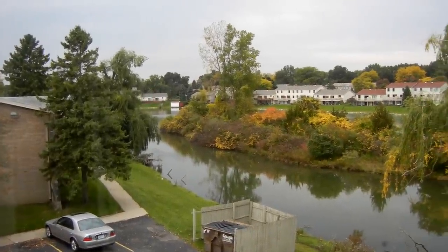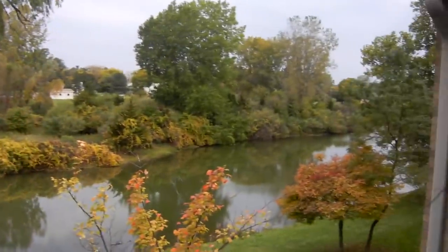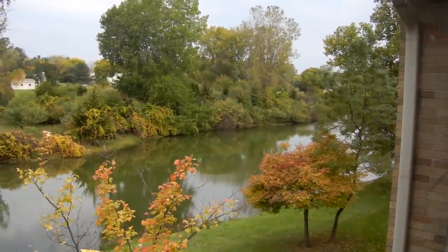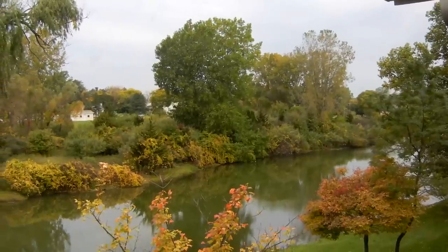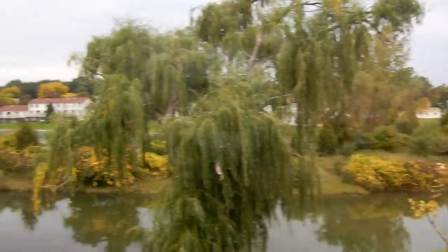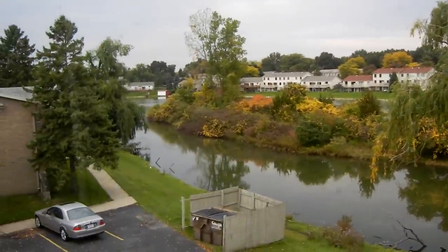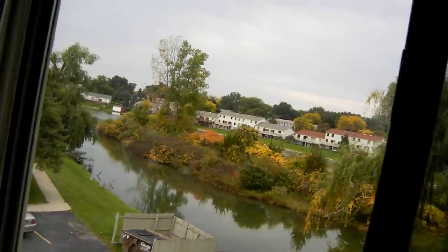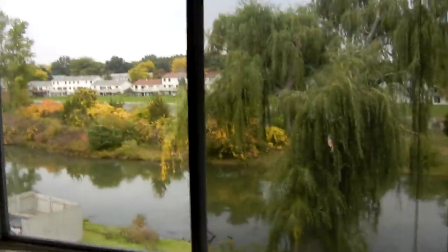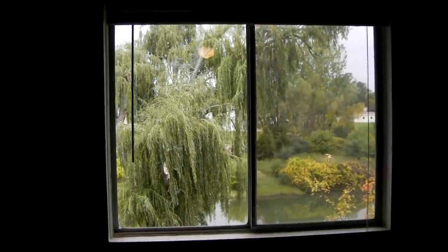Look at that view — this is a late September view, just beautiful. It won't be long and all those trees over there will be yellow and red. The view is just fantastic in the fall. You're viewing the master bedroom in my apartment — this is the master bedroom window. It's a pretty good-sized window as you can see.